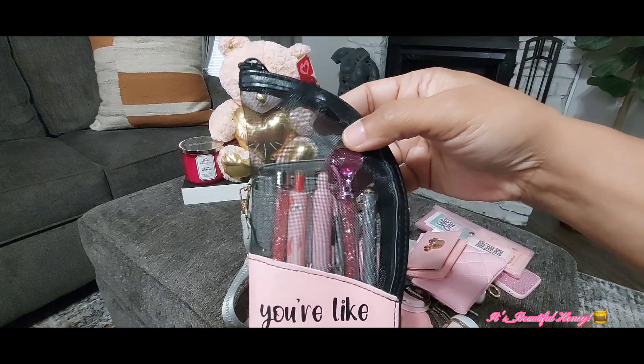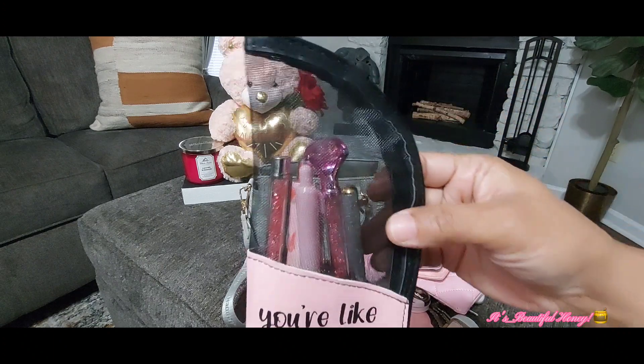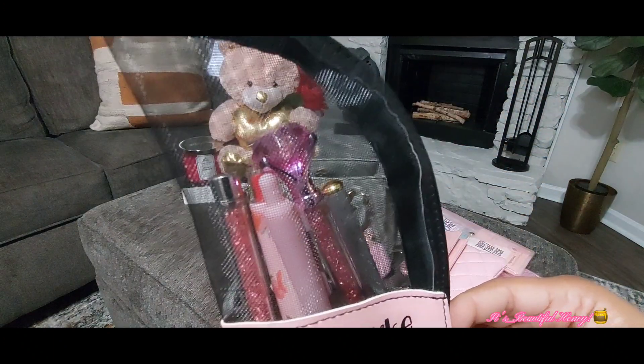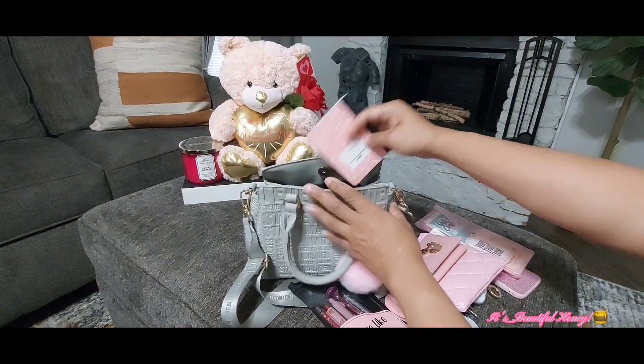That's everything in the middle compartment. In the back compartment I have my Mini Mouse wallet from TJ Maxx — you guys have seen this before. It comes with an ID window, two card slots on this side, and a pocket on the back.